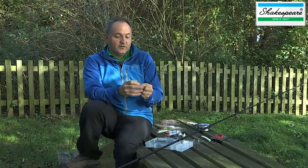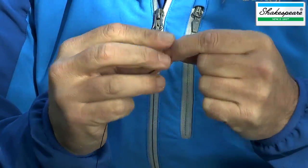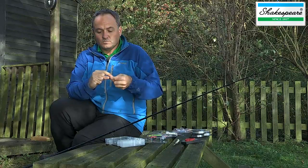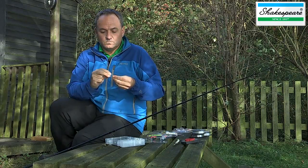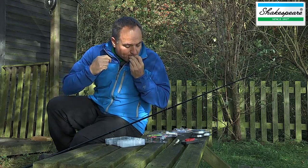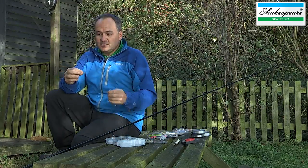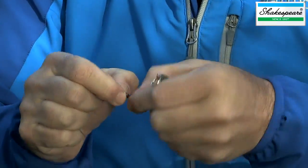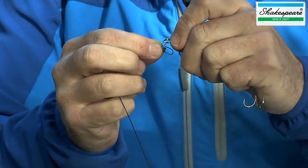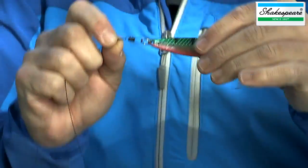What we're going to do is attach that rolling swivel direct to the main line with the half-blood knot. And I'm going to attach this striper spoon to the snap swivel so that you've got a very strong and reliable junction between the wire trace and the lure, and one that means you can change the lures quickly.